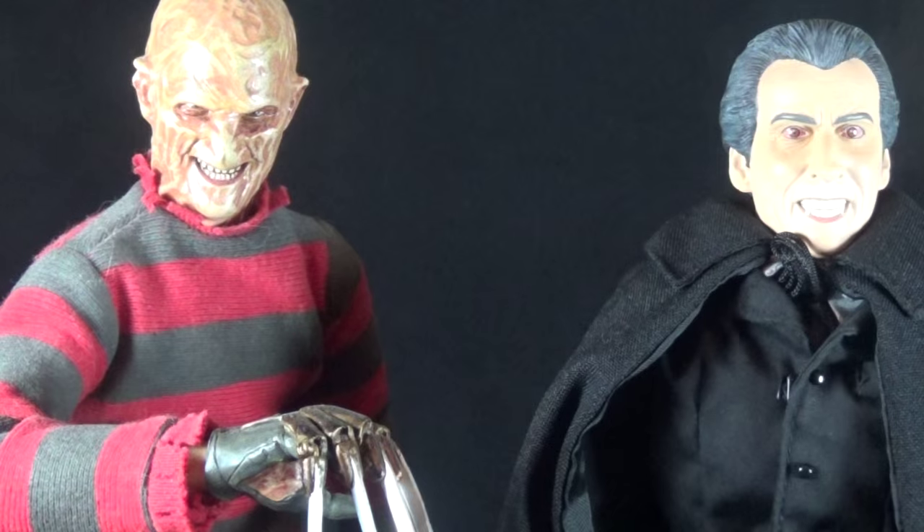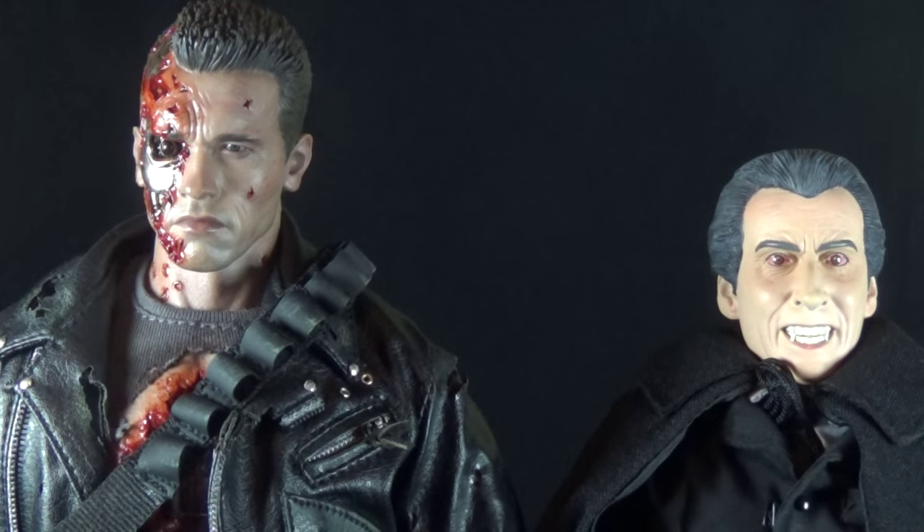For a size comparison, here's Dracula next to the Sideshow Collectibles Freddy Krueger figure. I think this size comparison is a little goofy — less because Dracula is the wrong height and more because Freddy is way too tall. Sideshow used the same body for Freddy, Jason, Michael Myers, and Leatherface, which are all a little large. Christopher Lee being a very tall man and Robert Englund not being a very tall man, these two definitely aren't in scale with each other.